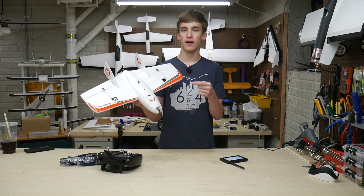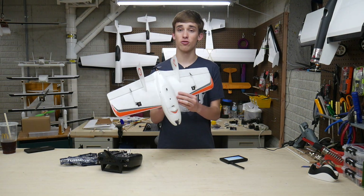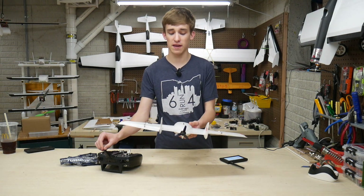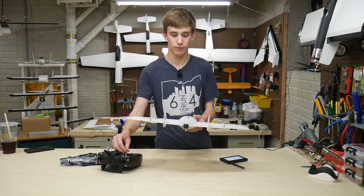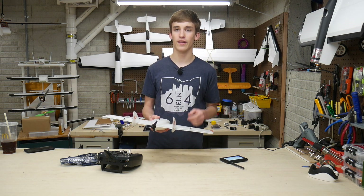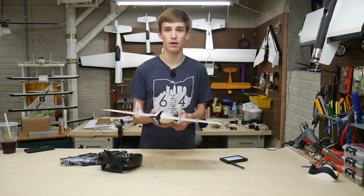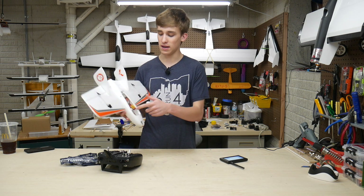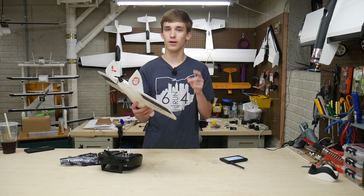Alright guys, so I just finished the repairs for the Strix Nano Goblin. It obviously isn't cosmetically perfect, but it is structurally strong and fully functional. We've got our control surface testing going on right here first. We've got our elevons working properly, as well as our motor. This is just a little itty-bitty three-inch prop, 1306 motor setup. However, that's super efficient, especially for this system running the two-cell lithium ion pack that's 3200 milliamp hours. This thing is huge in here, but it's nice and small and it should give me upwards of 45 minutes flight time, which is pretty ridiculous.